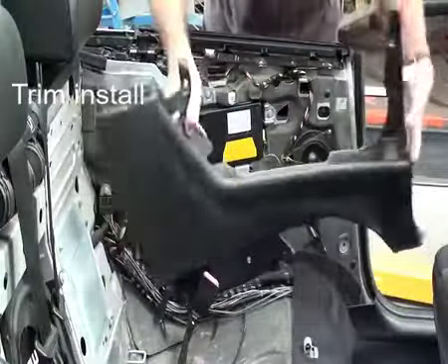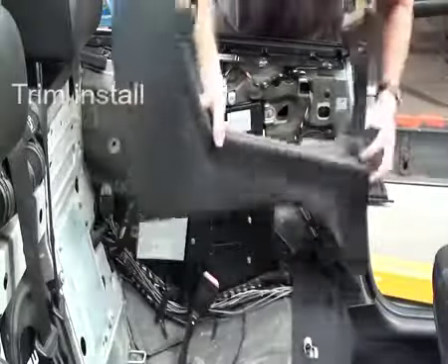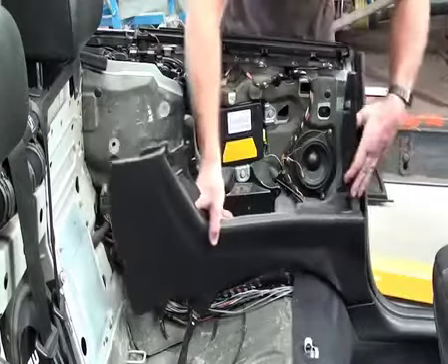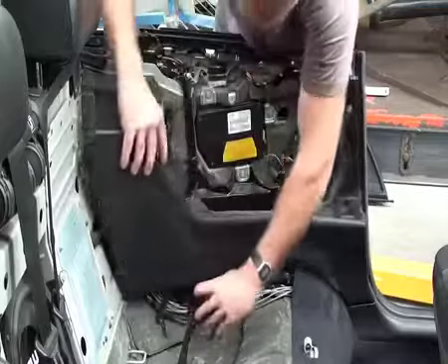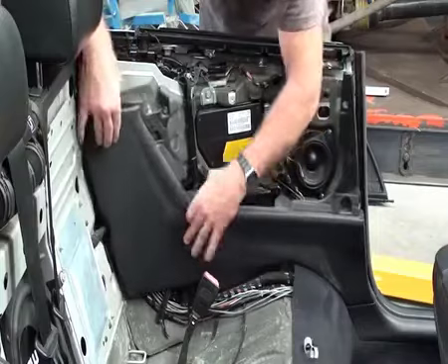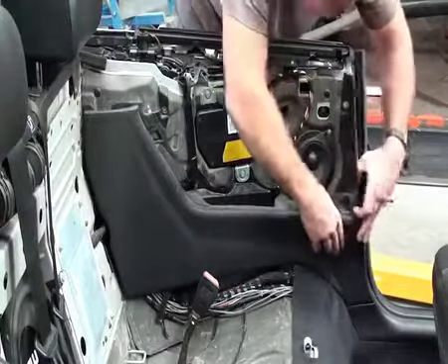I've put all these pieces back in. That bottom one — there are those two clips that need to go in — so I'm going to slide that forward section in first. I'm going to have that seal clear. I'm going to push this down there; there are a couple of things that just need to be pushed or put in the correct place. And then I'm just going to look for that clip just there — push that in gently. And the same with the one at the top.